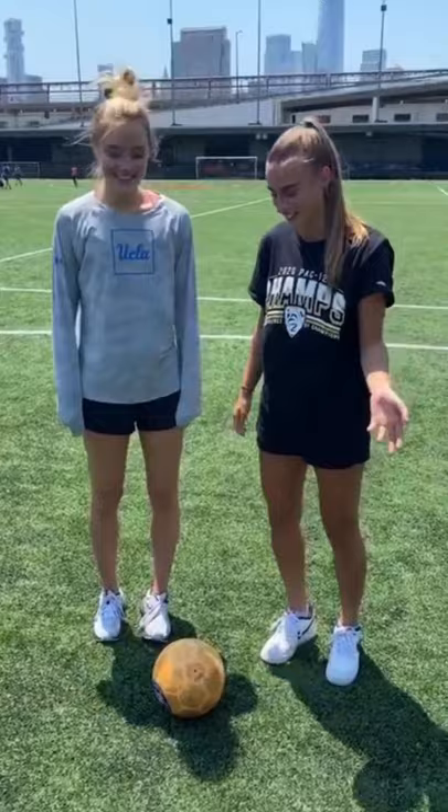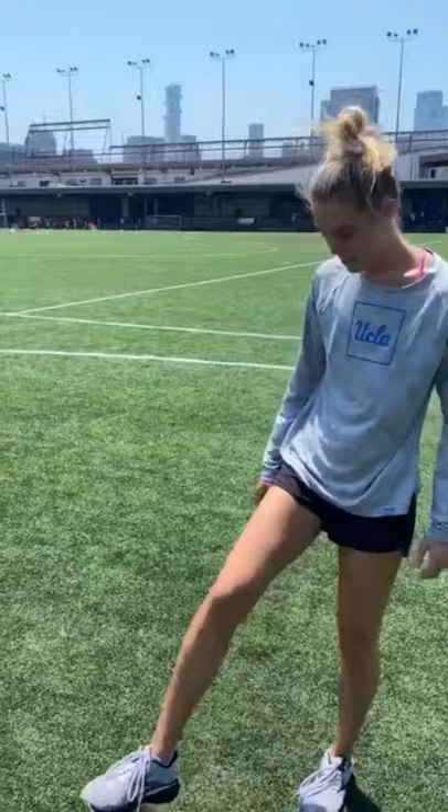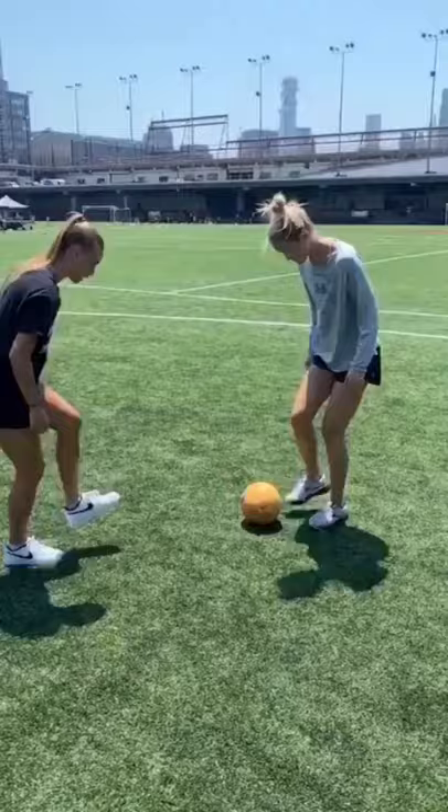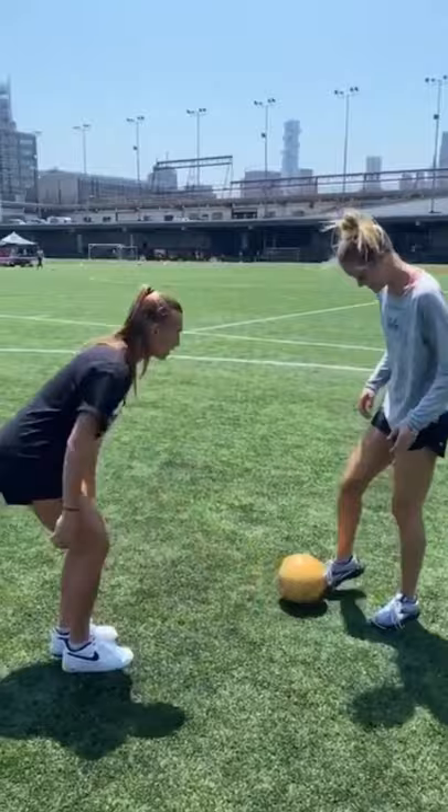We're going to teach her how to juggle a soccer ball, which is difficult, so good luck. Try it with your foot — that's your knee! Pull it back and just kick your toe up. Look out! I don't like not being able to do this.